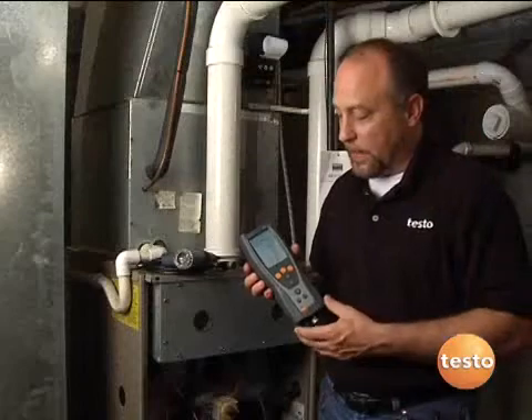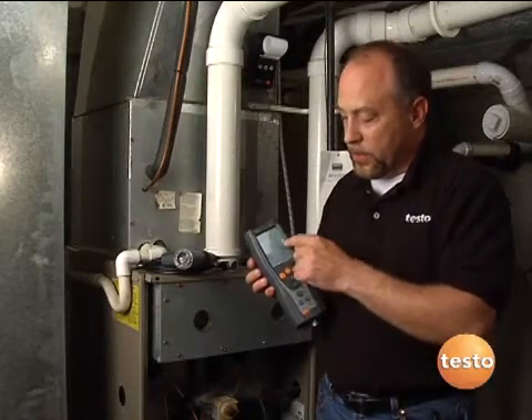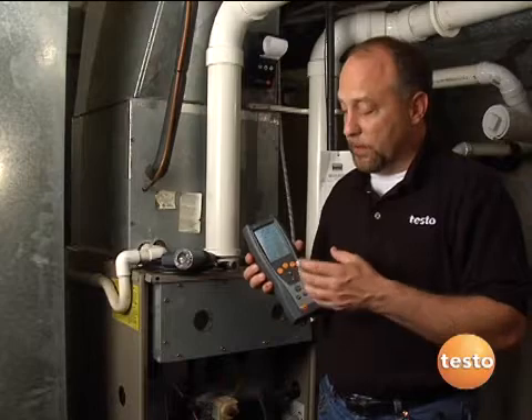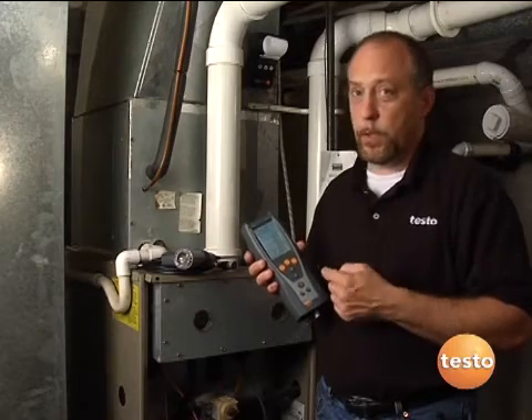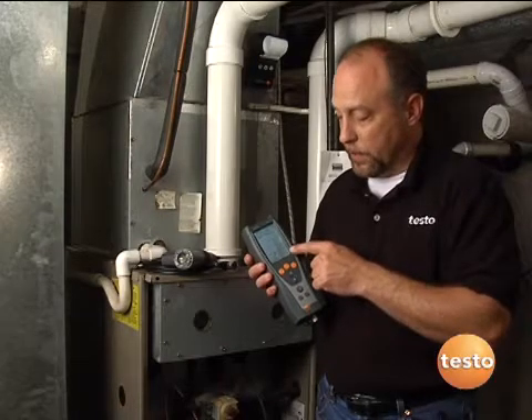Some of the key features I like to point out: number one, the four-line display. Really easy to read, user configurable, so we can go through and set this up exactly the way you want to use it. That's one of the things that makes this instrument superior over lesser instruments, because it can be set up and configured the way that you need the instrument to work — especially if you're doing utility work or weatherization work where there are certain parameters you want to measure and you want to see all the time on the display.